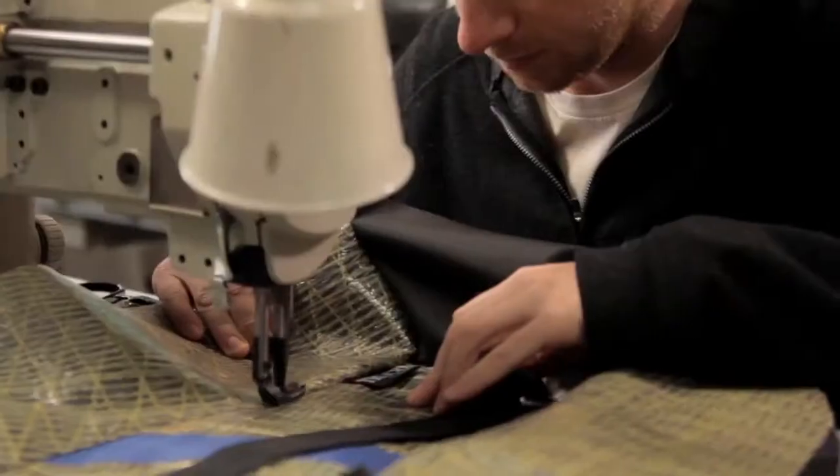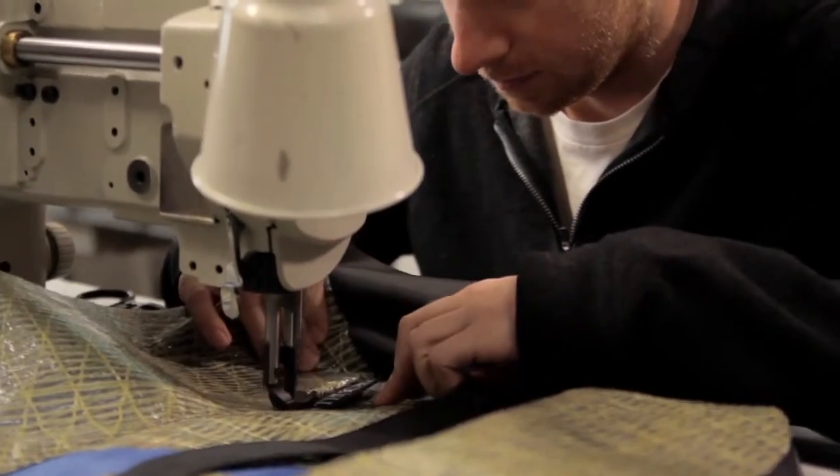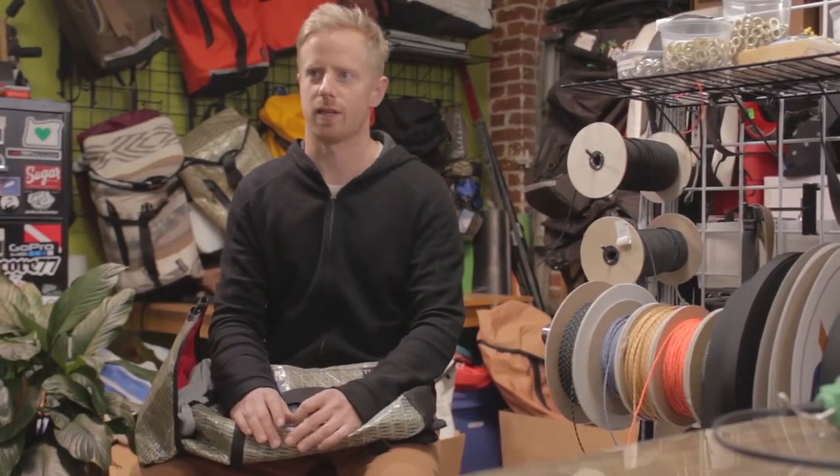I used to work at a sail loft originally and that's how I learned how to sew. I'm a firm believer in letting you make mistakes and learning from each one — try not to make the same one twice, and that's a good way to get to an end point. So I would stay after work and make little bags for myself or my girlfriend at the time, experimenting with messenger bags and backpacks eventually.